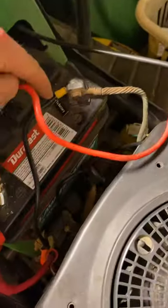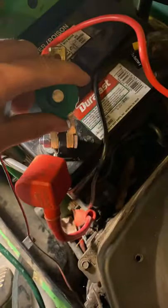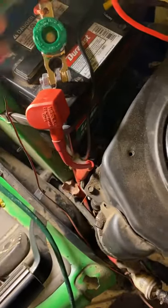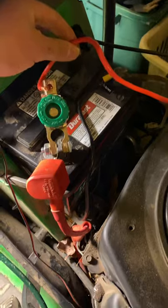I wired it up, put the negative on the negative. And then I put a battery switch — you turn it, it goes on; turn it, it goes off. And I put the negative right there, or the positive right there.